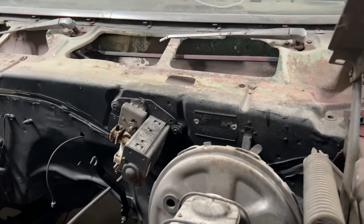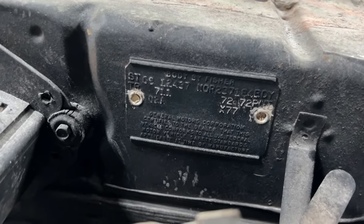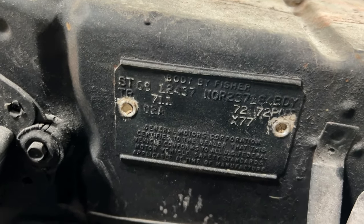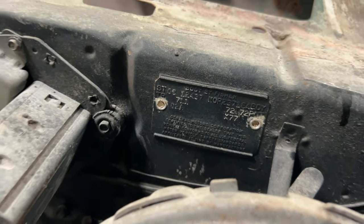I'm zooming in here on the cowl tag, and as you can see it's an X77 car, built the first week in February. It's Hugger Orange top, Hugger Orange bottom, as indicated by the 72.